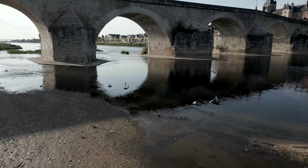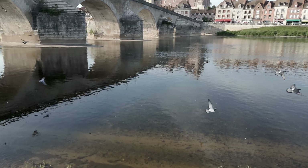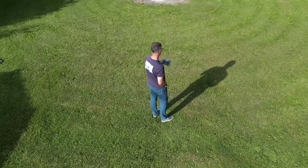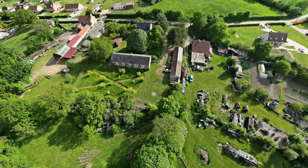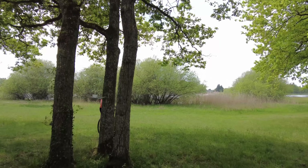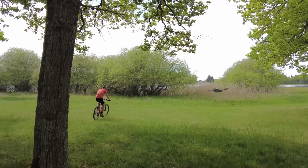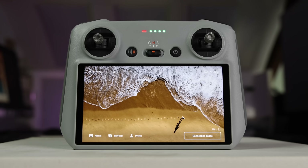Unlike the Mini 2, it has 4K at 60 frames per second and 120 frames per second HD, plus many of the AI features found on the Mavic 3, like Active Track, Quick Shots, and Master Shots. At the same time, it's far more maneuverable than the Mavic 3 and introduces an optional remote with a built-in screen.